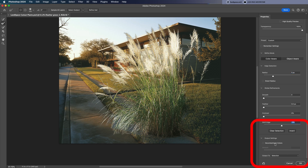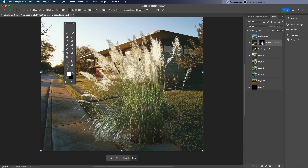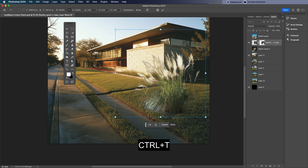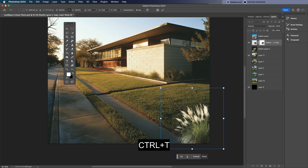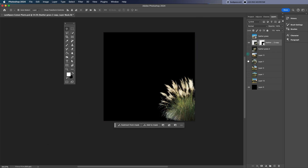Once you're happy with it, set the output to New Layer with Layer Mask and click OK. Now you can see the feather grass fits nicely into the landscape design background. Just press Ctrl+T to scale and adjust it so it matches the right proportions within the scene.